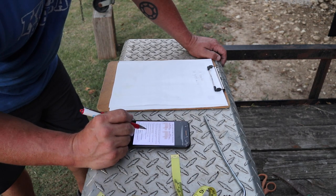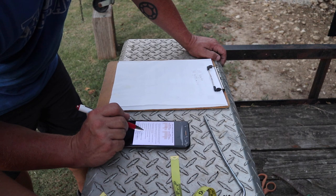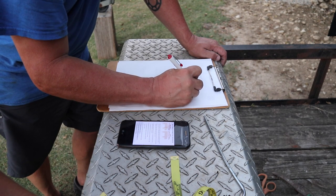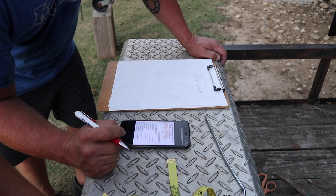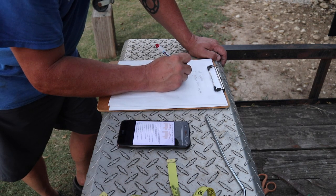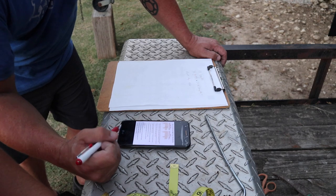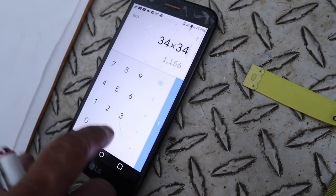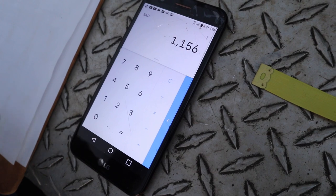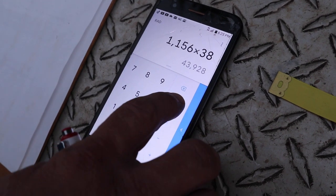34 inches for the girth. So the formula is: multiply the pig's girth measurement by itself, then multiply by the length. So that's 34 times 34, then times the length of 38, divided by 400.